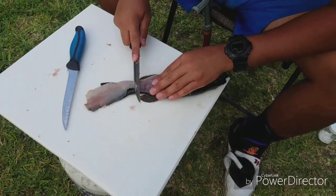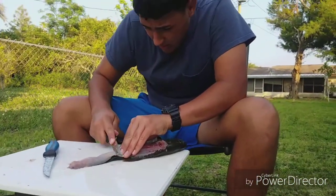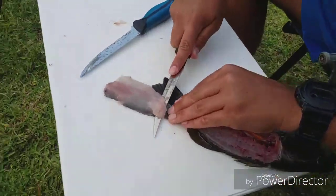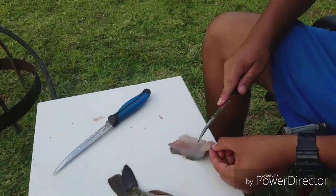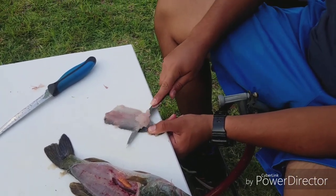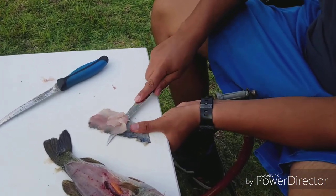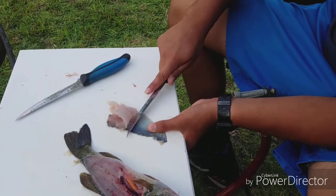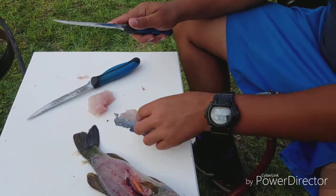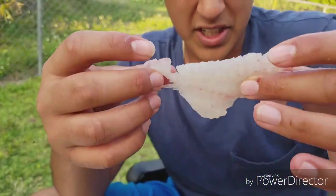You're gonna grab the fish right here and slowly pull, trying to get as much of the meat as you can. You can see I pulled the skin out right here, and you just slowly work it — it can kind of do it by itself, see how easy it is. There's a couple pieces of meat left in there but that's fine. You got one fillet done, another one to go.